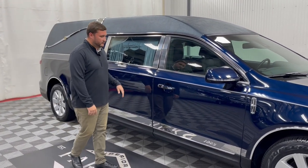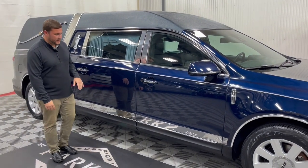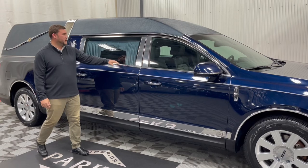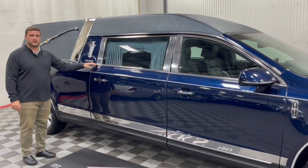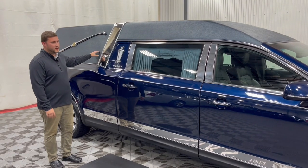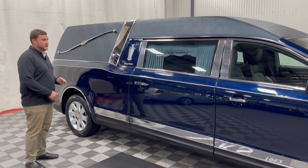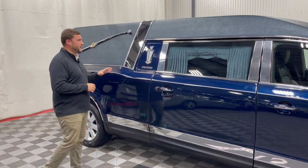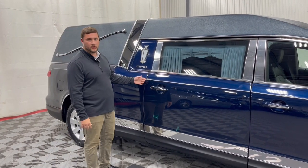Moving back a little further, continuing with those stainless accents, you can see it has your lower stainless as well as your B and C pillar stainless along with your stainless crown band. This hearse is made to look very nice while rolling down the street — it will definitely pop and stand out from your everyday hearse with that additional stainless and its beautiful dark blue color.